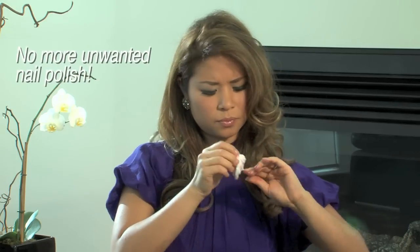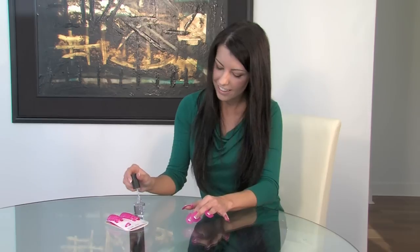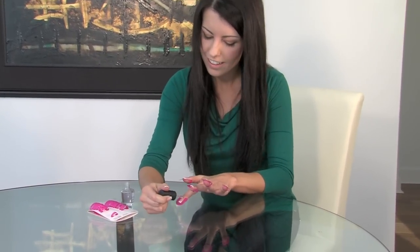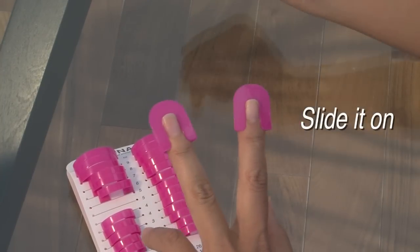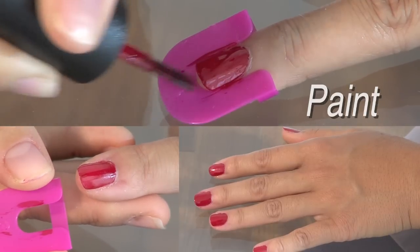No more unwanted nail polish. CREA nails is a professional nail stencil that allows you to paint your nails perfectly in just seconds. It's so simple and easy to use. One, just find the perfect size. Two, slide on CREA nails. Three, and now you can paint. It's just that simple.